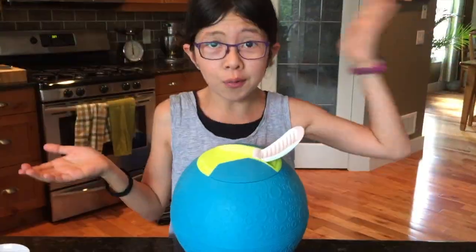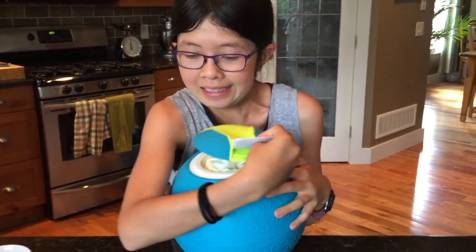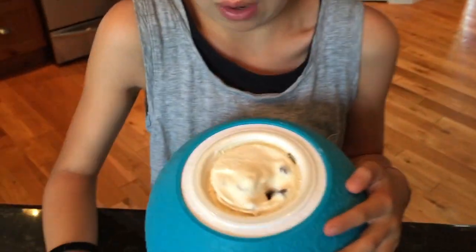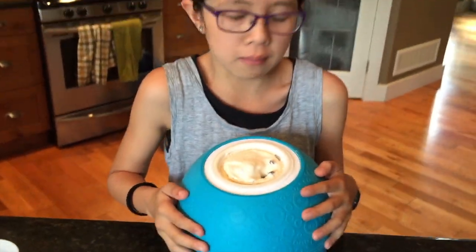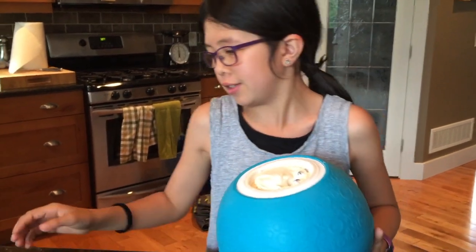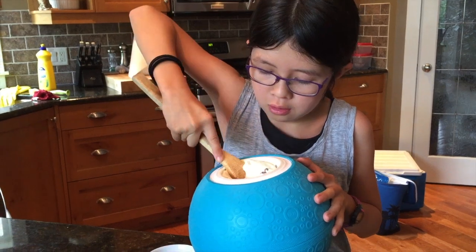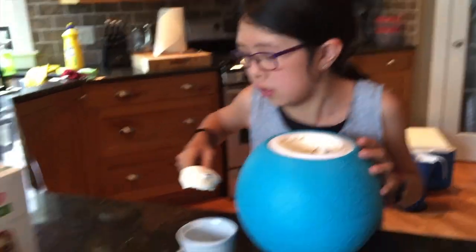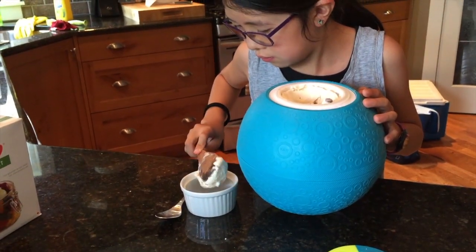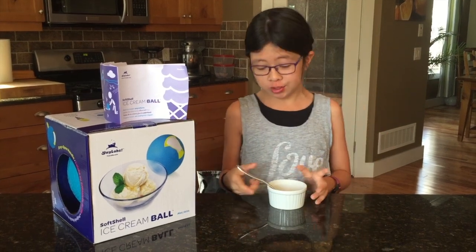So now we've done 10 more minutes of playing outside and let's see how it looks. Oh wow, oh my gosh, that looks amazing. I want to eat it so badly, so let's eat it. Okay, so now we've gotten all the ice cream out of the ice cream maker. Now it's time for our first bite.